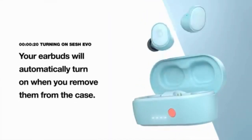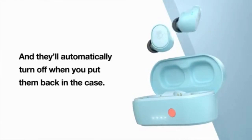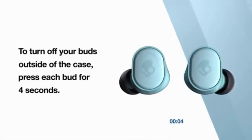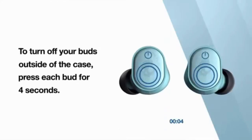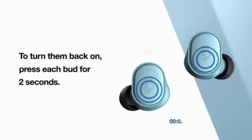Your air buds automatically turn on when you remove them from the case. And they automatically turn off when you put them back in the case. To turn off your buds outside of the case, press each bud for 4 seconds. To turn them back on, press each bud for 2 seconds.